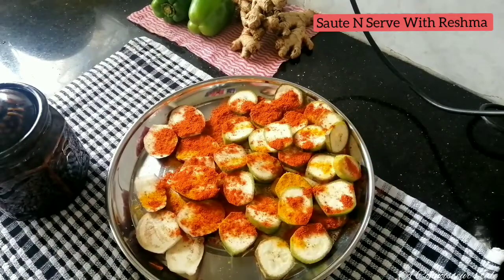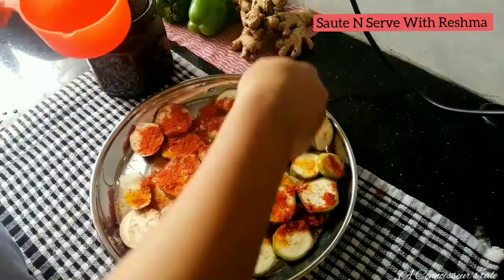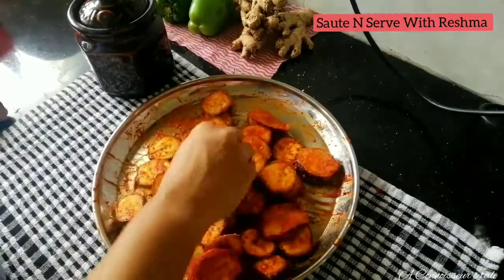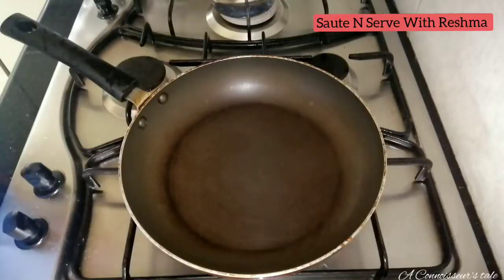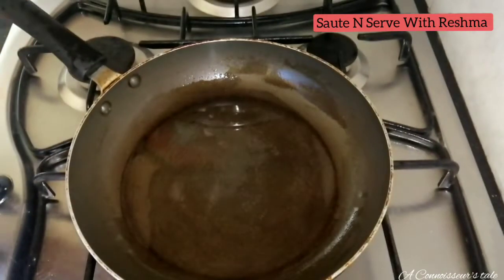Add the egg to the pan and use the egg to the plate. Add the egg to the pan and make it a little bit. Add this one and add the egg. Put the egg in the pan and add it.